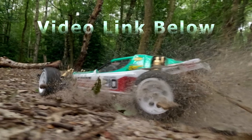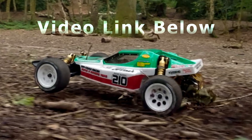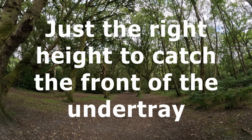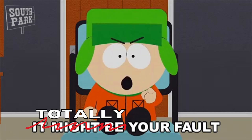I took it out for its maiden run in the woods — video link at the end if you want to see that. What a great buggy, I had a blast driving it. At the end of the run I drove it back to my car and hit a tree root head on — it was just the right height to catch the front of the under tray. I heard a crack. Sounds like another repair is needed. Totally my fault.